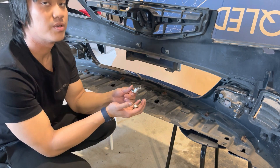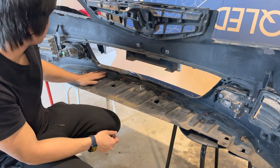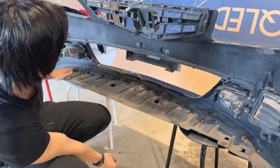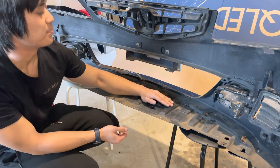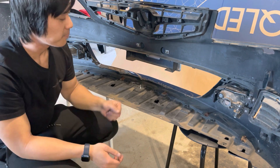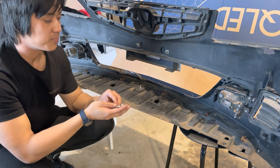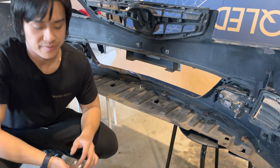Some kits won't come with these spacers because some bumpers lay flat, but some bumpers — like this C09 — have a curve up in the middle which you need to space out. If we didn't have these spacers, the whole splitter would be pulled up and there'd be a gap. So I'm just going to drill through these two, put the spacers on, put the bolts through, and then we'll be pretty much done with mounting the splitter. We just need to put the bumper back on after.